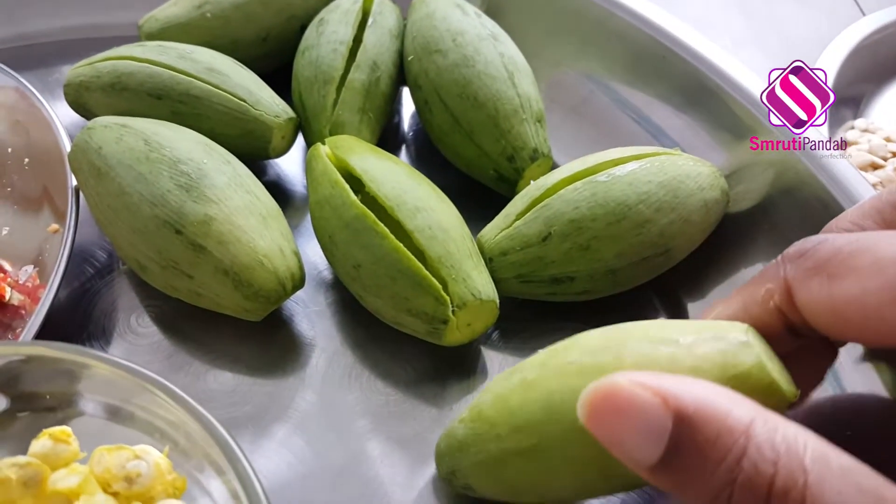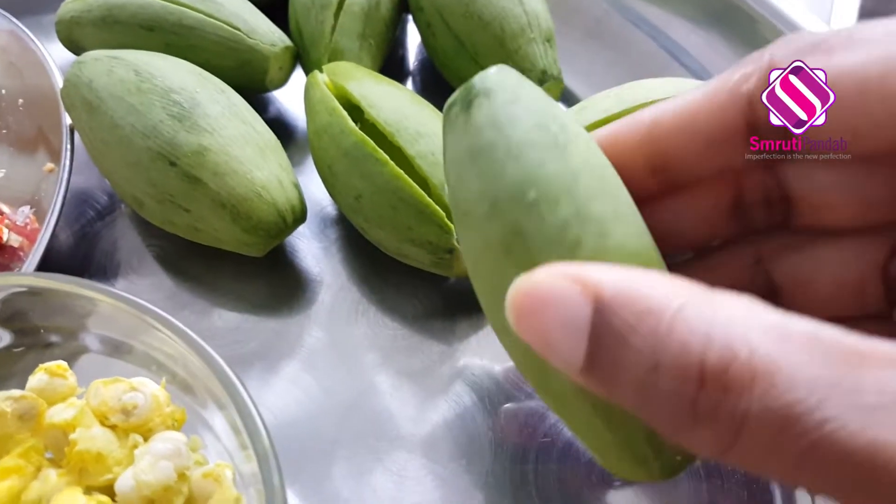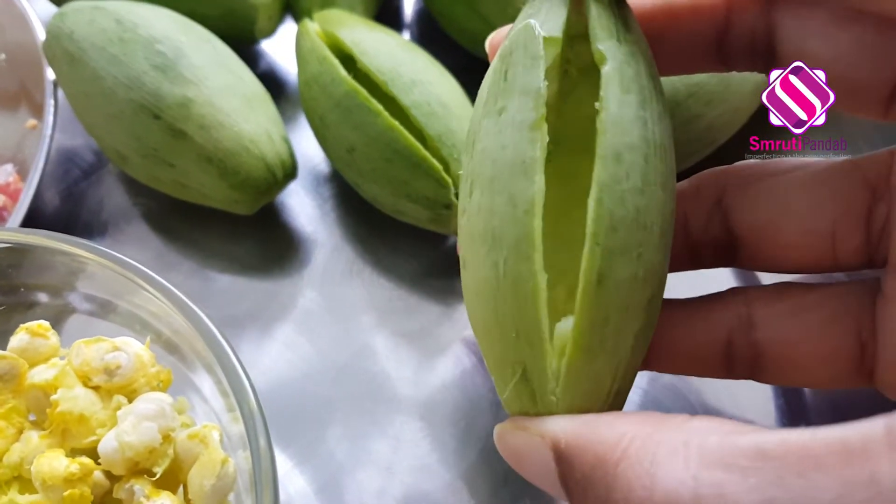Hello and welcome! Let's make Potolo Korma today, and this time without onion and garlic. Let's get quickly started — here I have taken eight pointed gourds (potolo). These are cleaned and peeled.